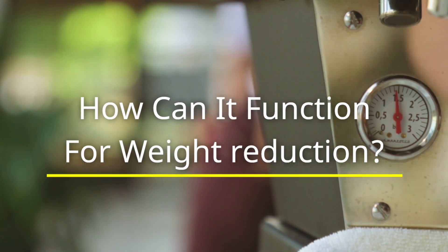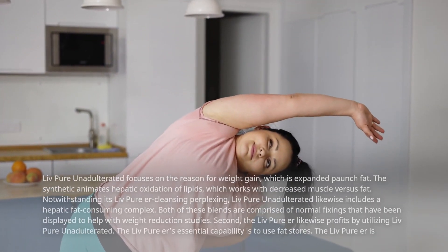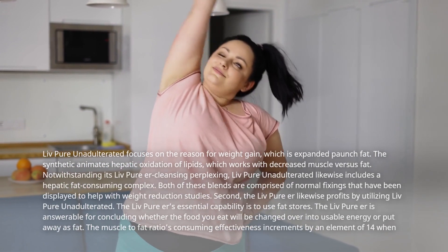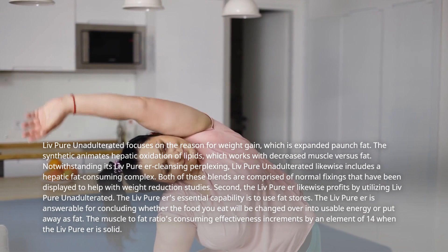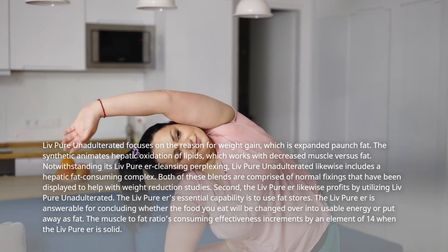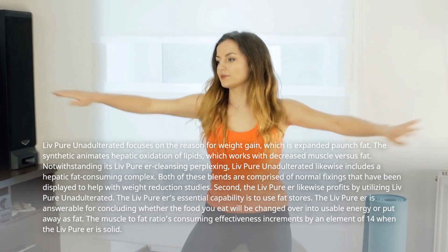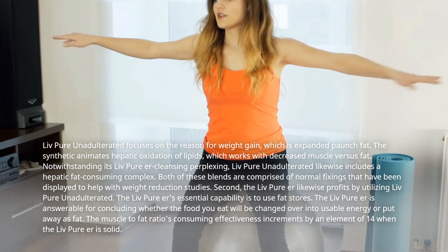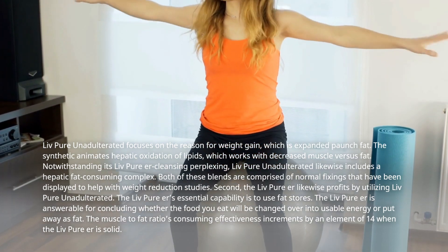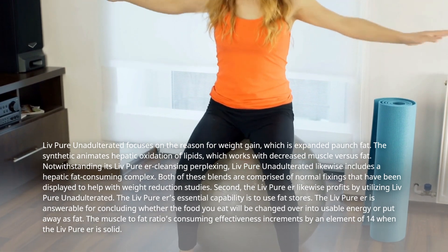How does it function for weight reduction? LivePure Unadulterated focuses on the reason for weight gain, which is expanded stubborn fat. The synthetic animates hepatic oxidation of lipids, which works with decreased muscle versus fat. LivePure Unadulterated likewise includes a liver cleansing complex as well as a hepatic fat-consuming complex. Both of these blends are comprised of normal fixings that have been displayed to help with weight reduction studies.